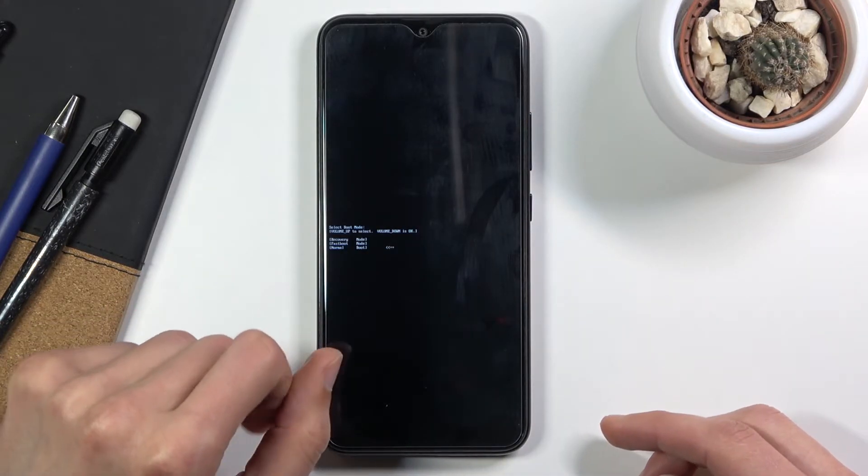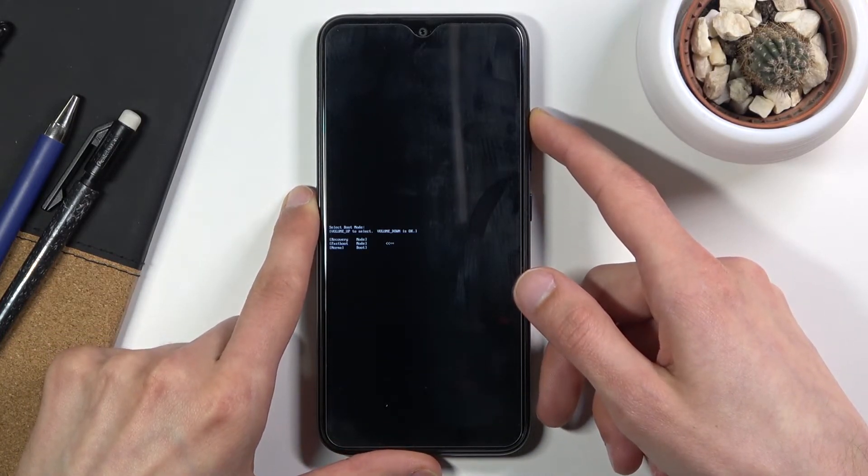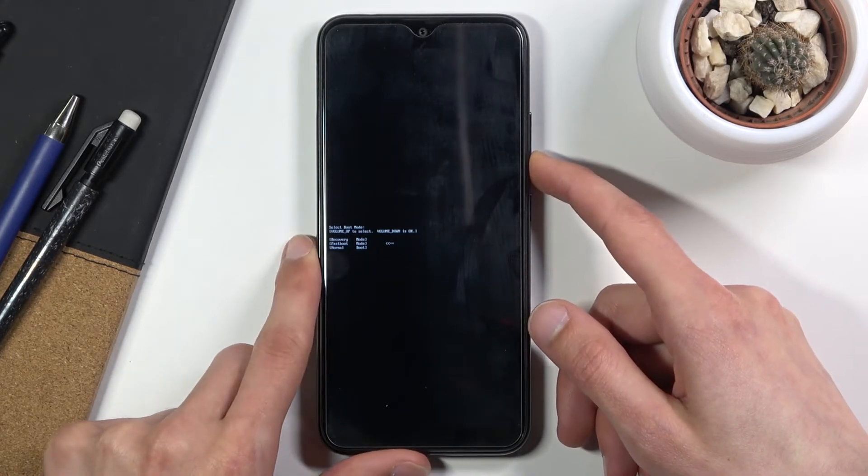Once you see this, let go of the keys and then using only volume up, navigate the menu in order to select the second option, or middle one — fastboot mode — and then use volume down to confirm that.